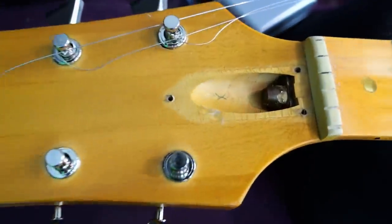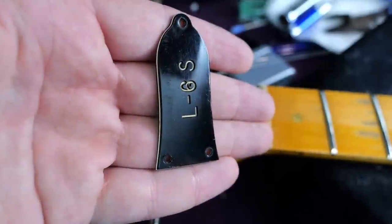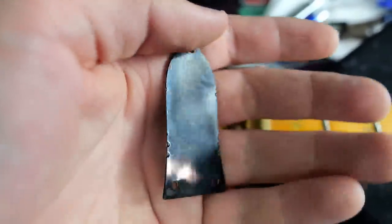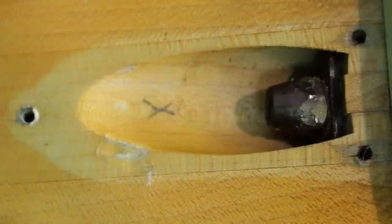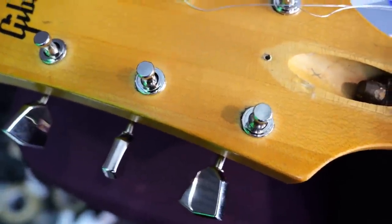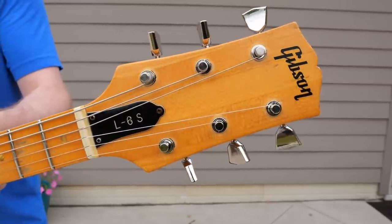Moving on to our headstock — you can see how much it's yellowed by looking at what was hiding underneath the truss rod cover. I am shocked: most of these do not have a three-screw truss rod cover, and I was fully expecting this to be a replaced aftermarket part stolen off a lawsuit-era one. But no — because if it had a normal one, you would see another hole right there. Our truss rod is good and functioning. And even though these tuners look 100% correct, unfortunately they are replacements. They function way too well to be the original tuners, and you can see some holes around them — I'll show more of that on the backside.